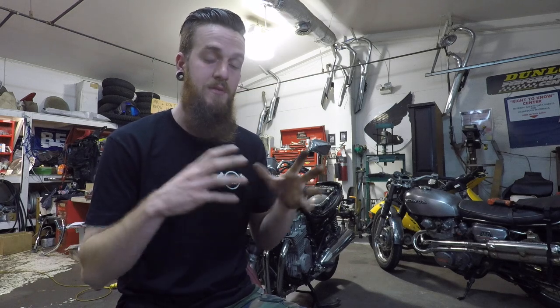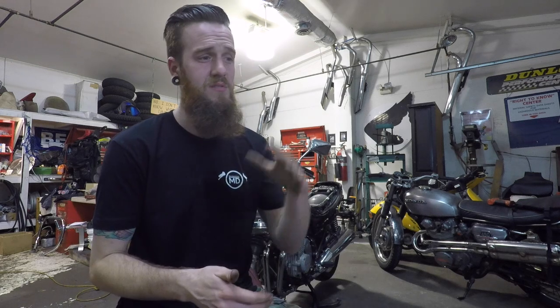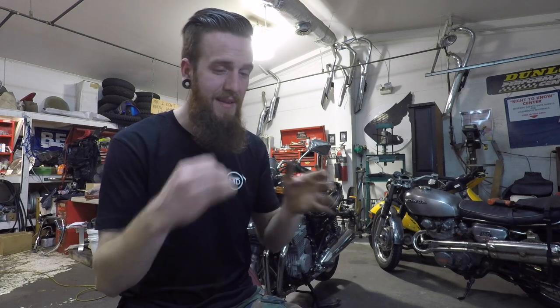I hope you guys were able to take something away from that. I know there was a lot of information at once. The test light is a fantastic tool to have if you own a motorcycle — you can use it for anything involving basic electrical: installing lights, finding power, finding ground, figuring out why you're not getting something. The only time you can't use it is for resistance, AC voltage, or amp draw. But for basic stuff, it's a great tool. Your manual and wiring schematic will always be needed for electrical work, because every bike is different.